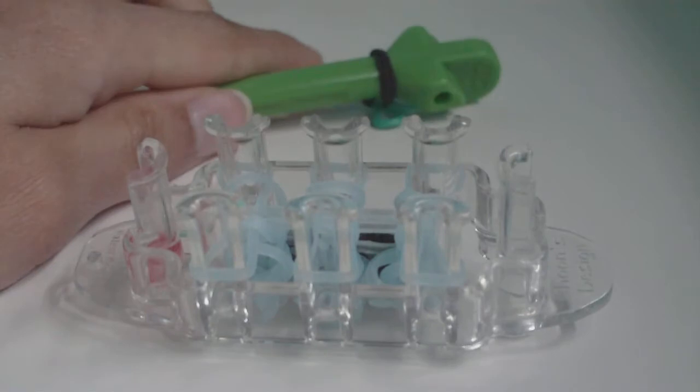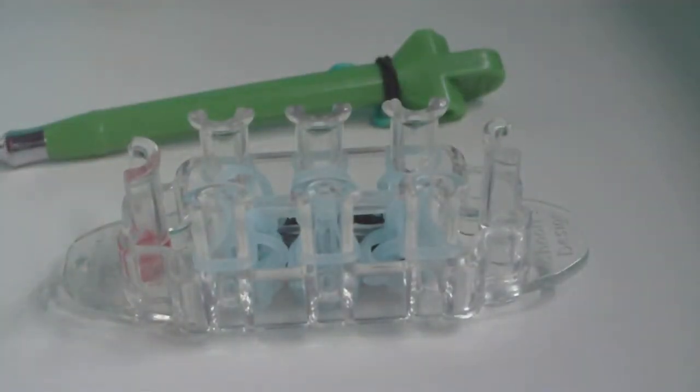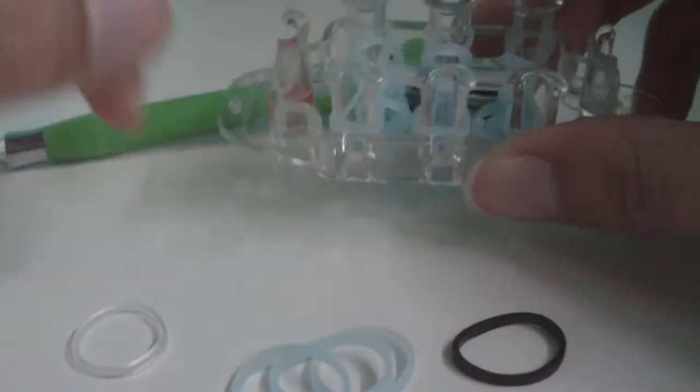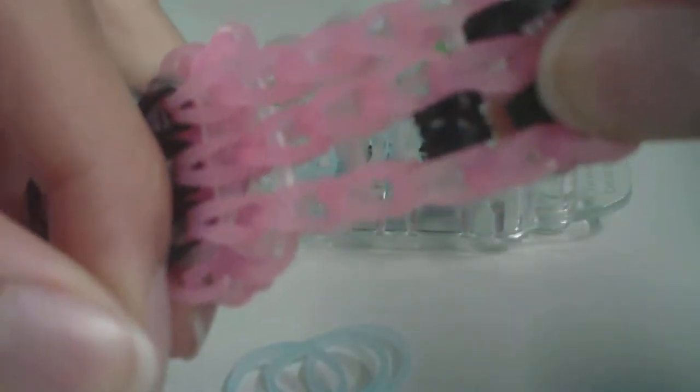Now we're going to start adding facial features — the mouth and eyes. First, the mouth. Get the usual connector band and three ghost bands, plus one C color rubber band. Before placing anything else, place the C color band and make it into a triple cap band so it's small enough to be the mouth. Make it on one of the four corner pins — top left, bottom left, top right, or bottom right — not the middle.